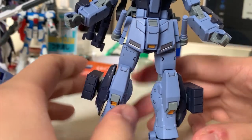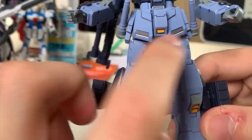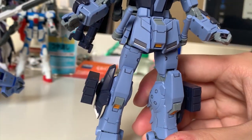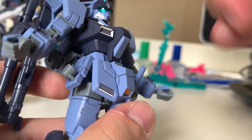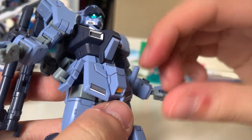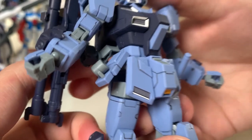Now looking at the lower part — the waist design is a little different. There are multiple stickers used on the waist: this yellow piece, the side skirt armor, and the back skirt are all stickers. The side skirt has two beam sabers that are pretty simple to pull out. This gray piece here is actually pretty easy to fall out, so my suggestion is to just super glue it. The front skirt is movable, the side skirt is slightly movable, and the back skirt is completely immovable.